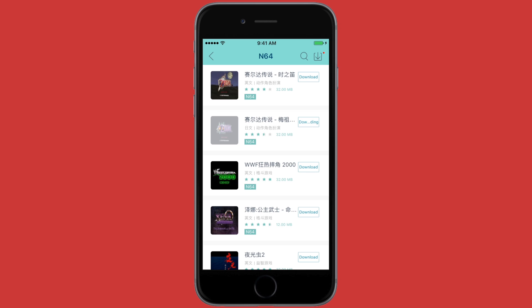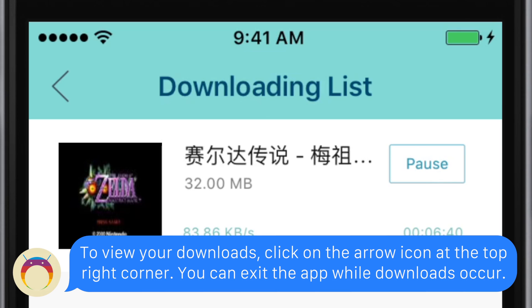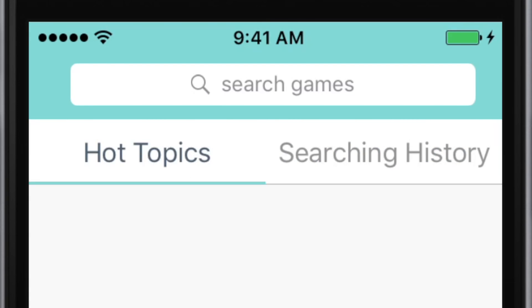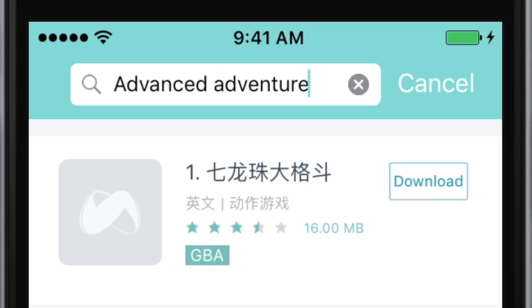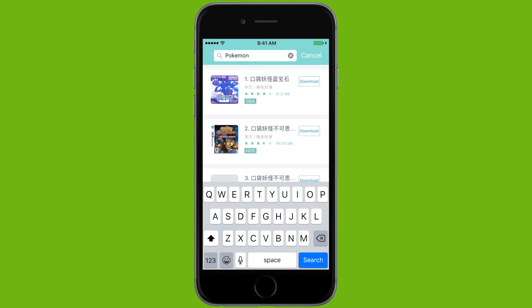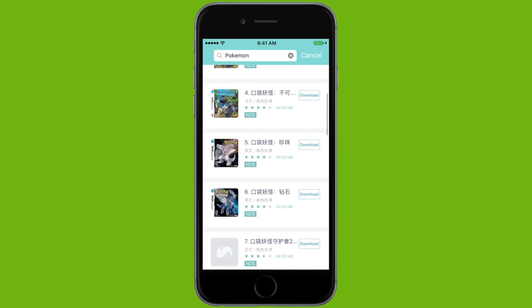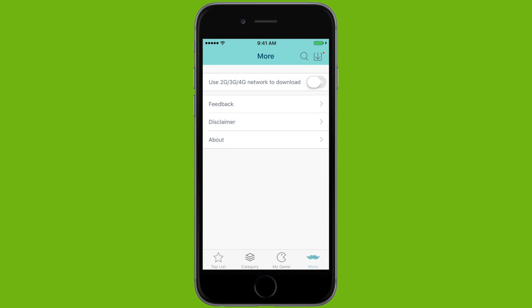Don't be afraid that everything is in Chinese. What's most important is that some of the games are in English, and you can tell a game is in English by looking at its little icon to the left — if that's in English, it'll most likely also be an English game. You can also search for games using the search tab. You can search in English and get results — for example, I searched Advanced Adventure and got Dragon Ball Advanced Adventure. Note that New Gamepad doesn't have many Pokemon games for Game Boy Advance; they have a lot of Nintendo DS, but not Pokemon. Also, you can only get the games that are within the application — you can't put any custom ROMs into it unless you have a computer.